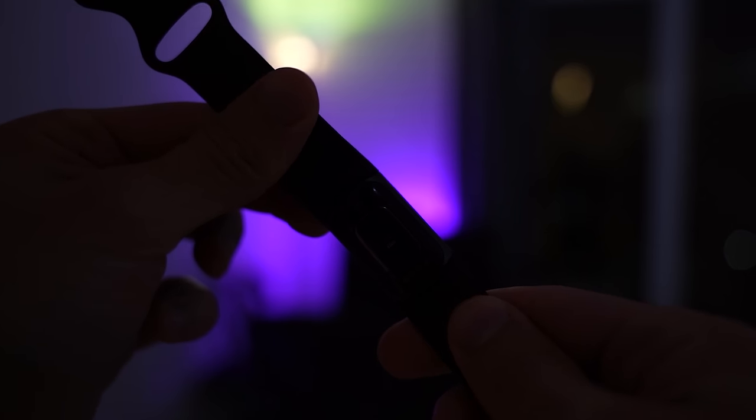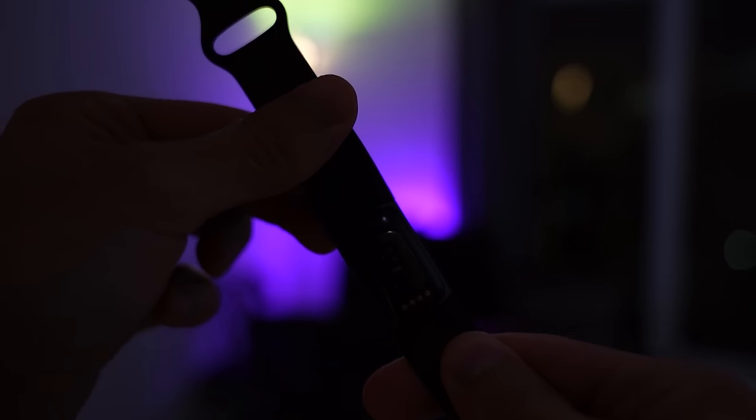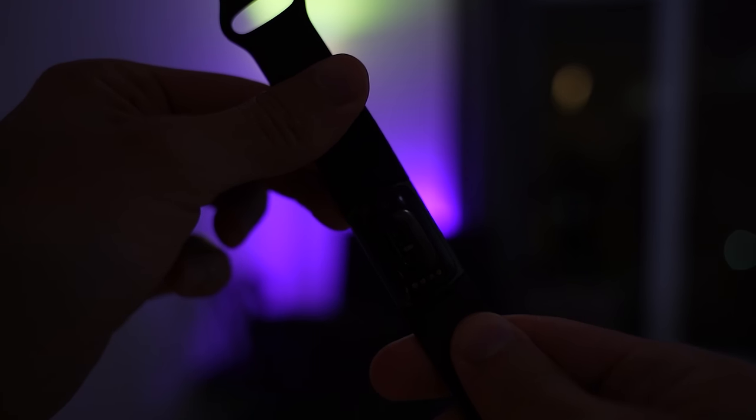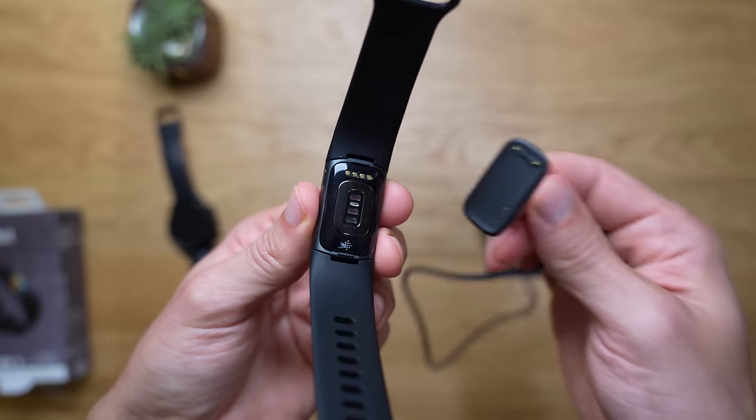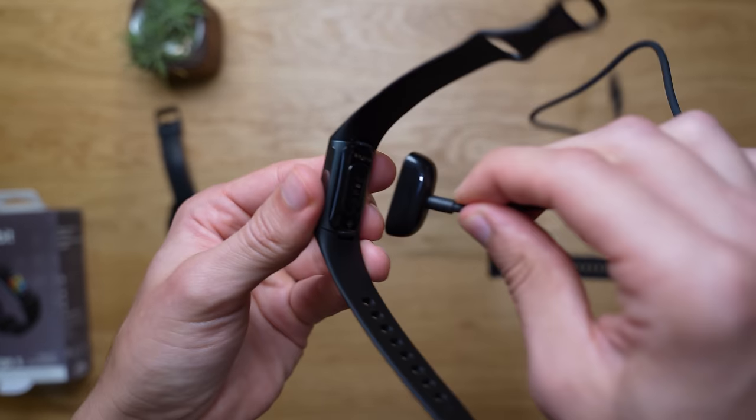Overall, it's a shame that we don't get a full week of battery life with always-on display enabled, which I think is a very essential feature. But the fact that it has 24/7 heart rate and SPO2 variation tracking during sleep, I'm actually very impressed with the battery life for this type of watch. I don't mind charging it every three days, or every seven days if I disable always-on display.